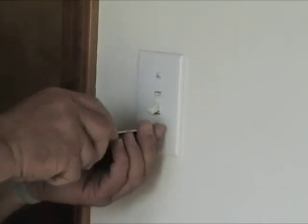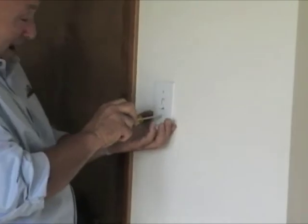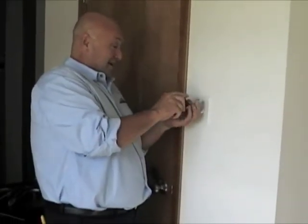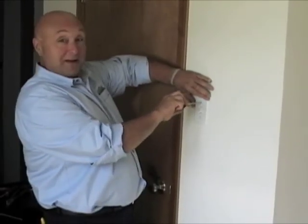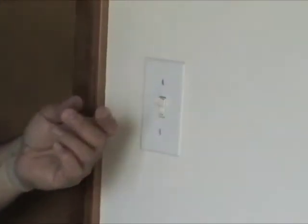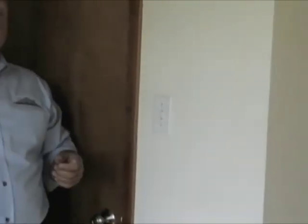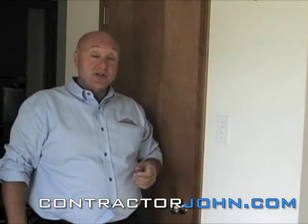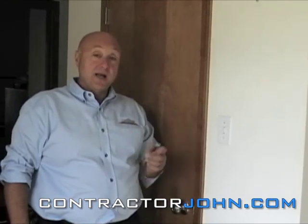I probably just did something I shouldn't do — put that little screw in my mouth. Bad habit; you shouldn't do that. Especially if you're a young kid and your parents have spent thousands of dollars on braces. So there you go — we've got our switch installed. We have to go back to the panel and turn the electricity back on. That's how you install a single pole switch. If you have any questions or comments, please visit ContractorJohn.com, drop me a line, ask me a question, and I'll be sure to get back to you. Have a blessed day.